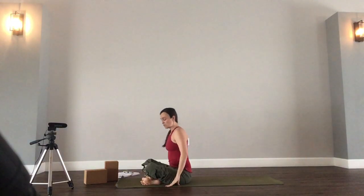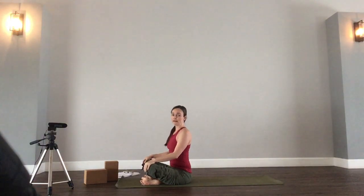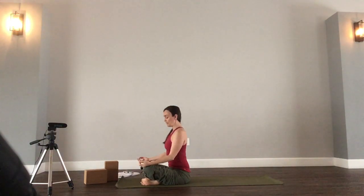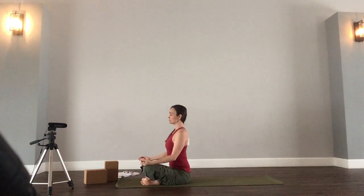Any cross-legged position here. You can also sit up on a folded blanket or a block if sitting straight on the mat is uncomfortable. Allow your hands to rest on your knees with your palms facing up. Sit nice and tall, feel the sitting bones grounding into the mat. Crown of the head reaches up toward the sky, allow your shoulders to relax downward, away from the ears. Draw your lower abdominal muscles in toward the spine, engaging the core — a nice, straight, strong posture.